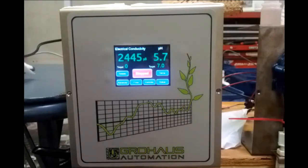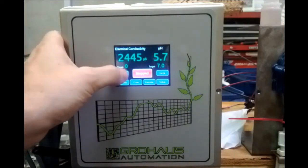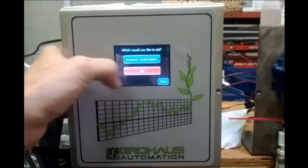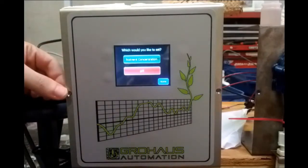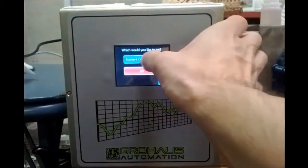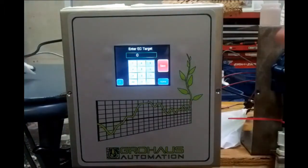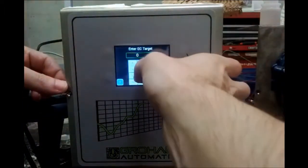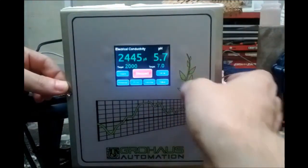To dose a mock system, we go to the targets button. Hit targets — it asks what would you like to set. I'm going to set the nutrient concentration first. It says 'Enter EC target' — this reads in micro siemens. I'll enter 2,000 and hit save.